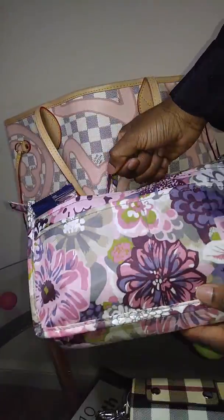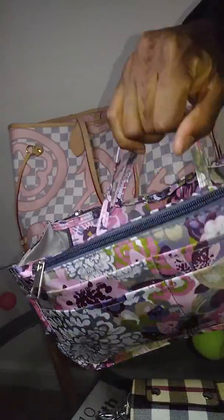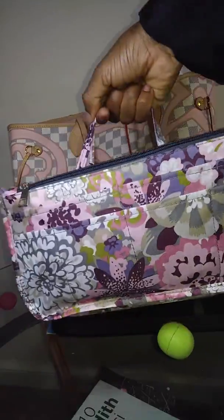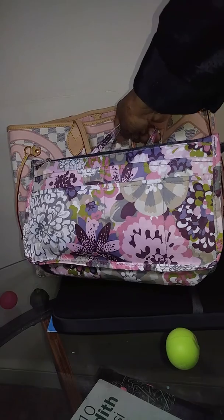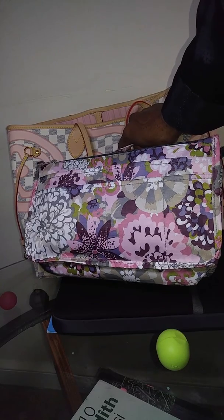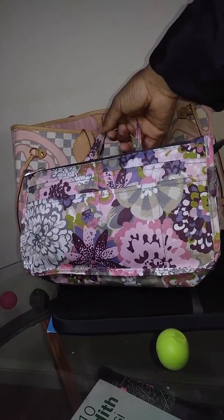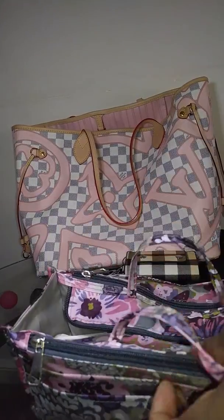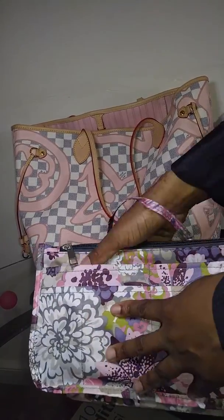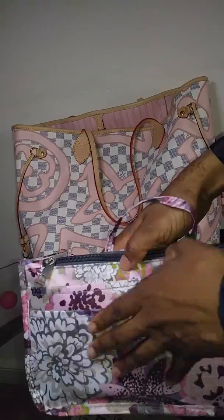Let me show y'all my organizer — cute, right? I'll link this for y'all. I actually got another organizer, a felt organizer, to go in here and it fit perfectly, but it made the bag very boxy. I might add it into the video later on and show you how it fits and the shape it creates. I didn't like it — I like my bag to be a little more flexible.